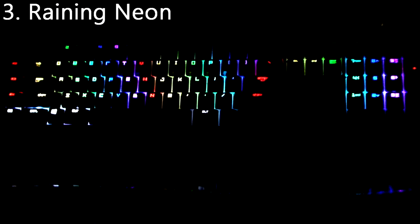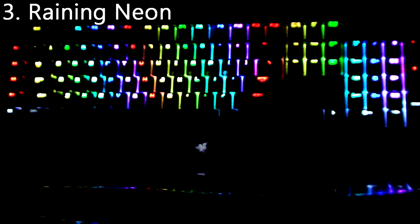Number 3 is Raining Neon from the Razer website. You can see it's basically just raining rainbows onto a white thing — I don't know what the white thing at the bottom is, but I like the raining rainbows.